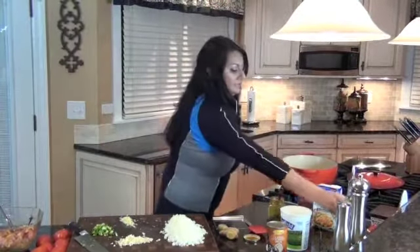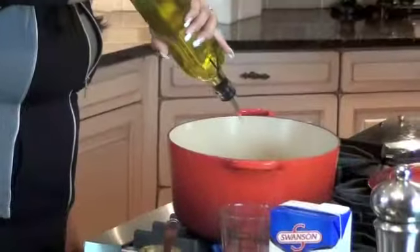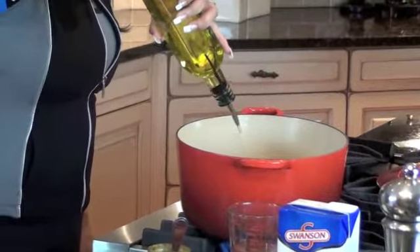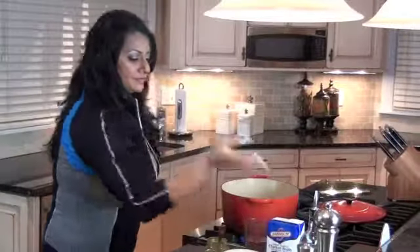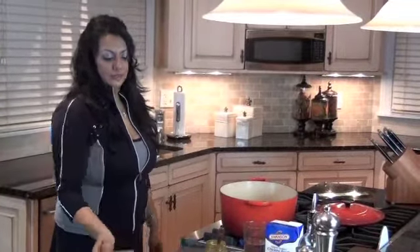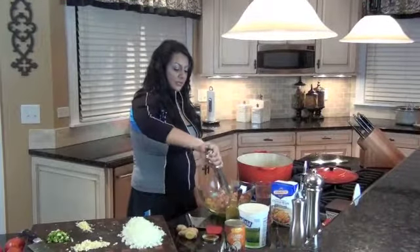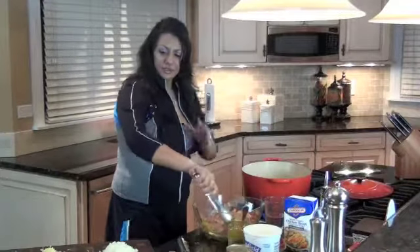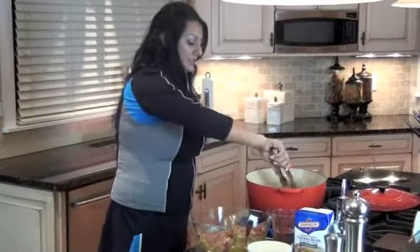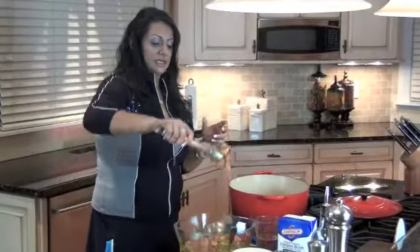I'm going to put my stove on high and add about four tablespoons of olive oil — just basically coat the bottom of your pot. As soon as it gets heated up, I'm going to start adding my onions. Now I'm going to start adding the chicken in because I want it to get a little bit of color. Usually when you make a curry, you put all your other ingredients in first, but I like to do it this way — I like to get a little caramelization on the meat and that makes it have another level of flavor.